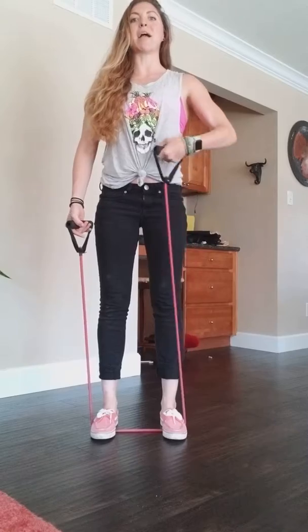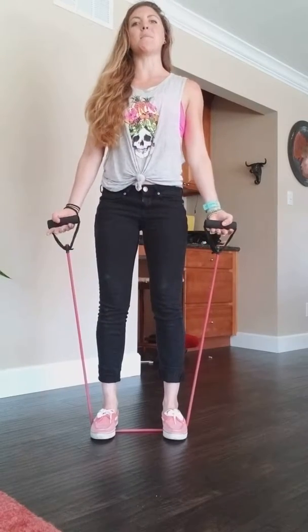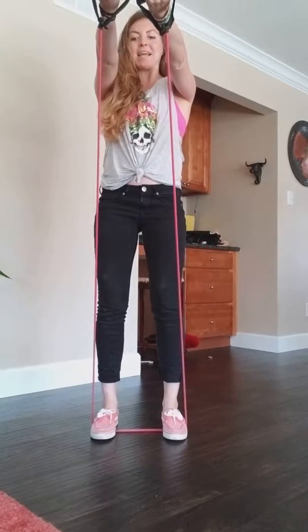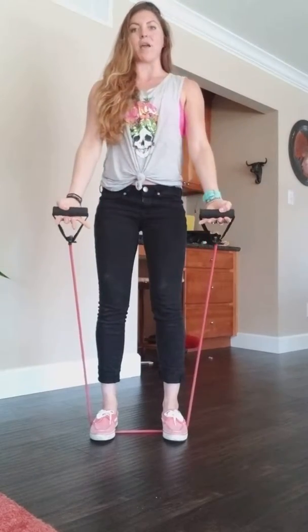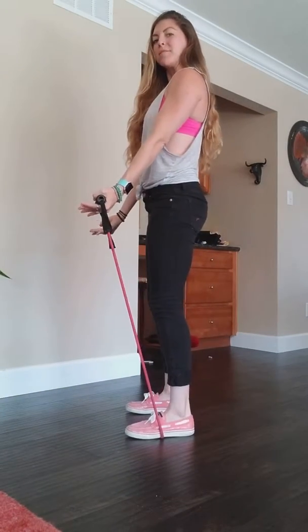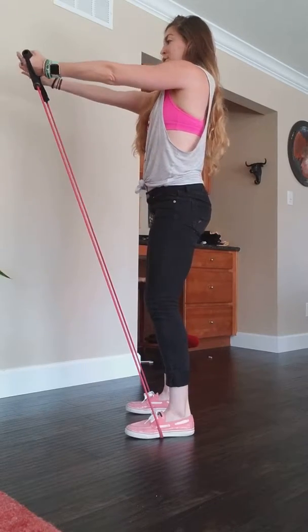From here, shoulders back, core is engaged, soft bend in the knees, palms are facing up. You're gonna raise your arms up, bringing your pinkies together, and all the way back down. As you guys are doing this, make sure that you've got a little bit of tension already on those muscles — scoop all the way up to shoulder level and right back down.